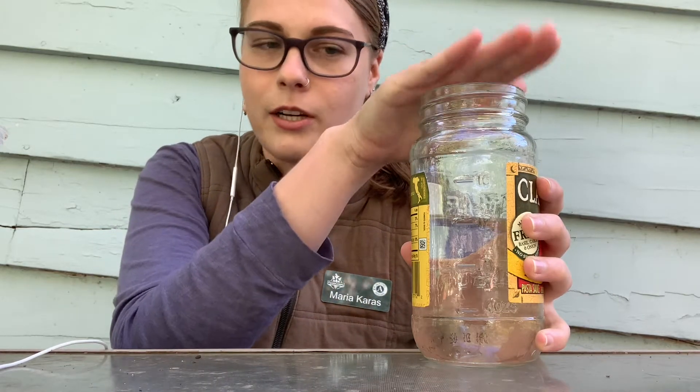Hi everyone, this is Miss Maria from FoodCorps. Today we're going to be doing a soil experiment. For this experiment you are going to need a jar, or you can use a plastic water bottle, something clear that you can put a cover on. And you're going to fill it up halfway with water like I did here.